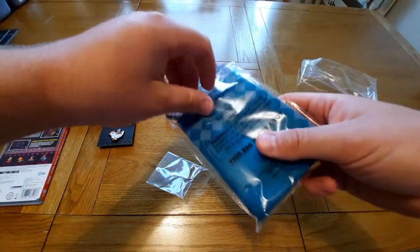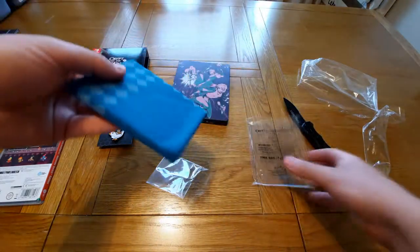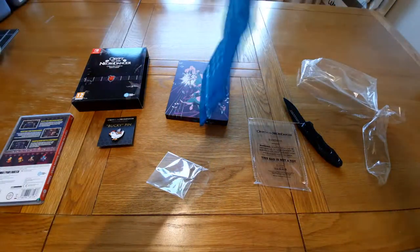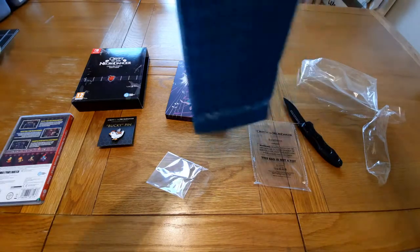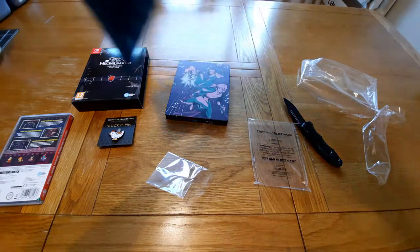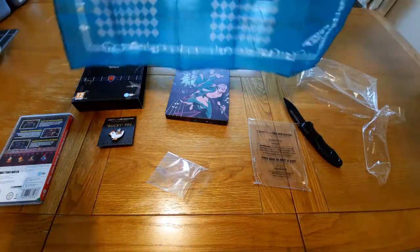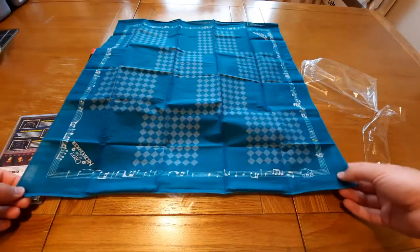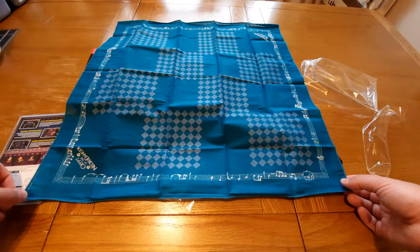And then we also have a bandana. Jesus, it's massive! I don't even know how to put a bandana on, but here we are. That looks really cool — on the two corners it says Crypt of the Necrodancer.